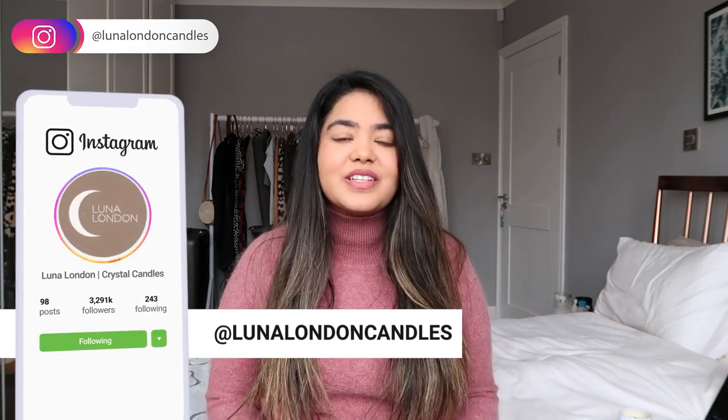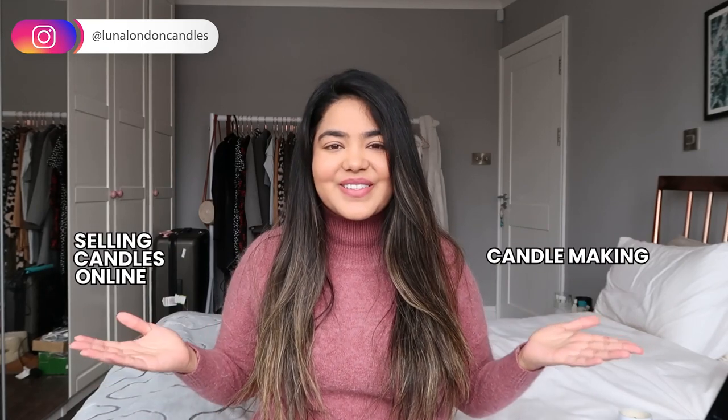My name is Ashani and I'm the creator of Luna London, a home fragrance company. On this channel we talk about candle making and selling candles online. As I mentioned in the intro, today I wanted to share with you how I test burn my candles.